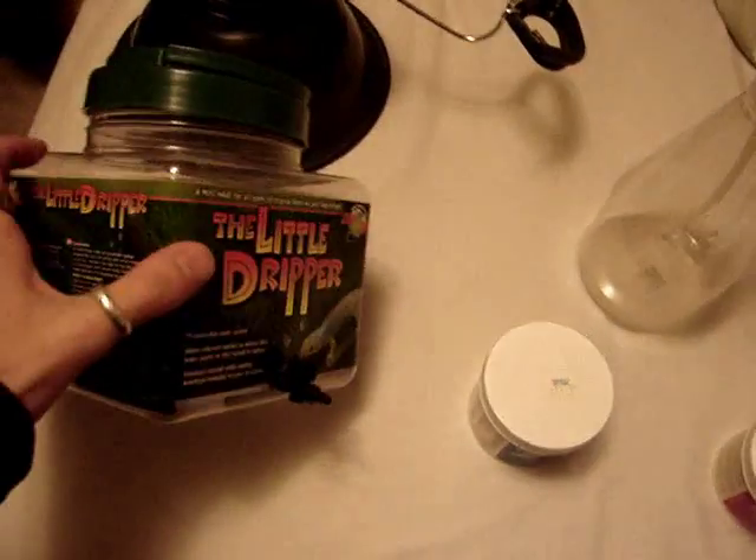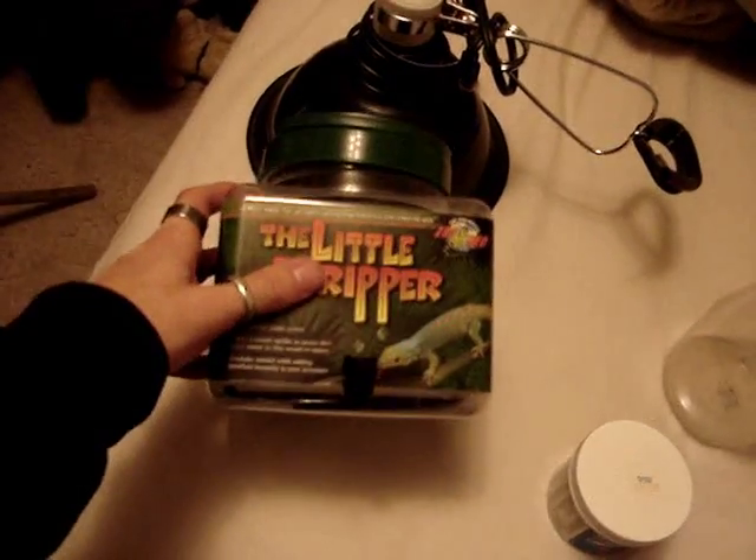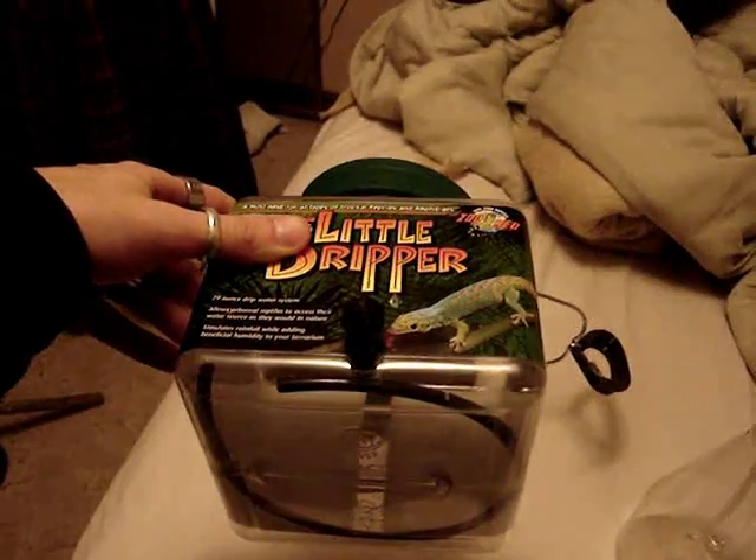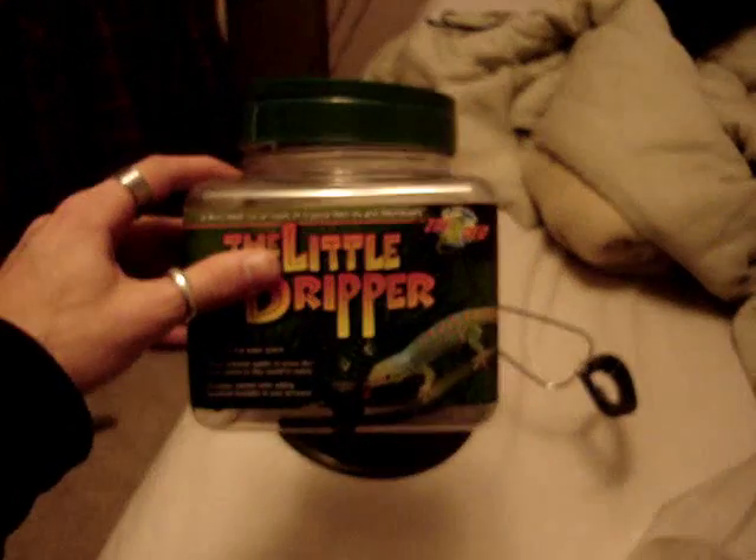You can go and get extra stuff like water drippers. They didn't work as well as I thought — my girlfriend got it for me because I really wanted one. I thought it'd be cool for it to be dripping, but most lizards don't drink from it, so it never really worked out.